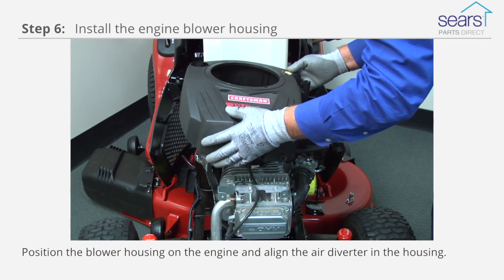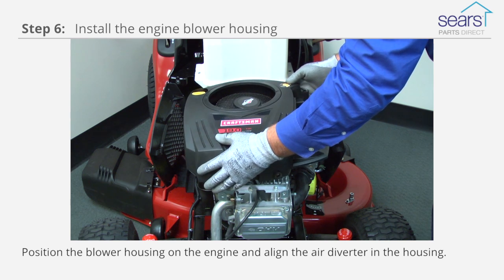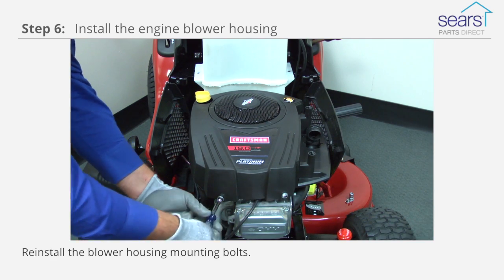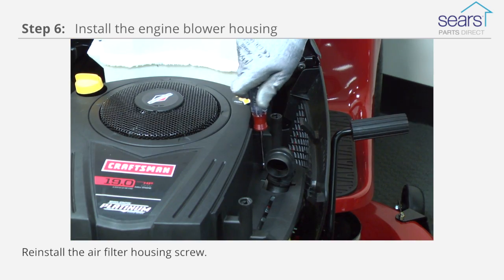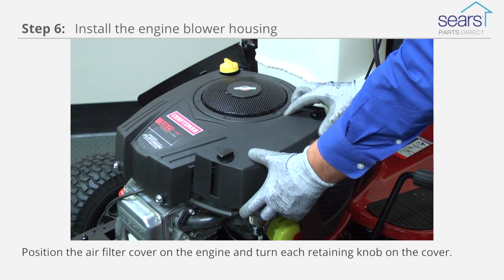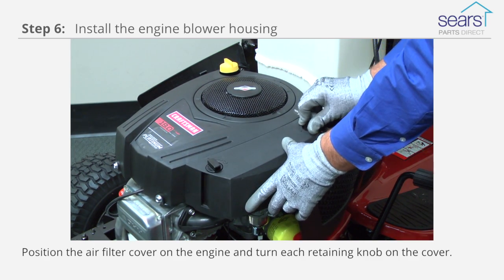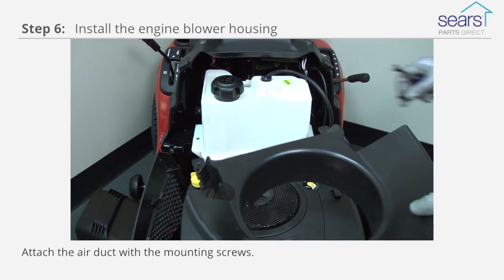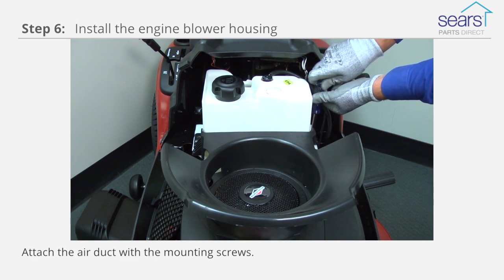Position the blower housing on the engine and align the air diverter in the housing. Reinstall the blower housing mounting bolts. Reinstall the air filter housing screw. Reinstall the air filter. Position the air filter cover on the engine and turn each retaining knob clockwise on the cover. Reinstall the air duct and secure it with the mounting screws.